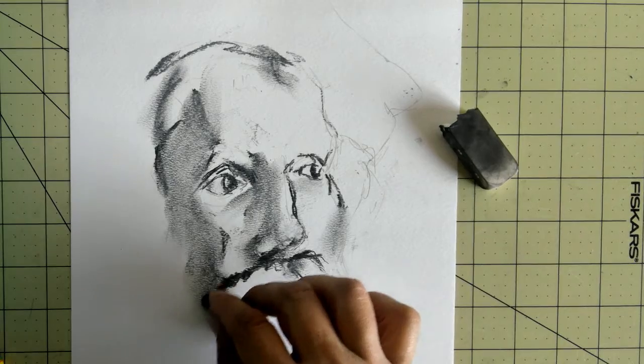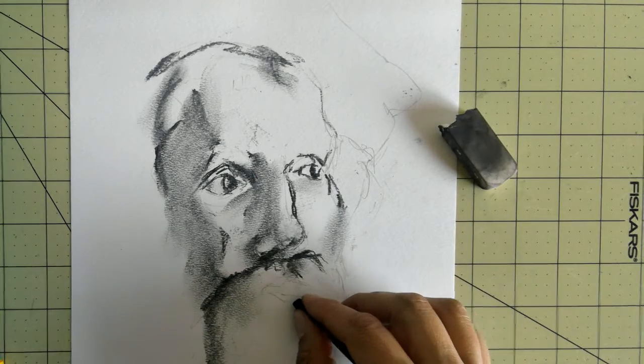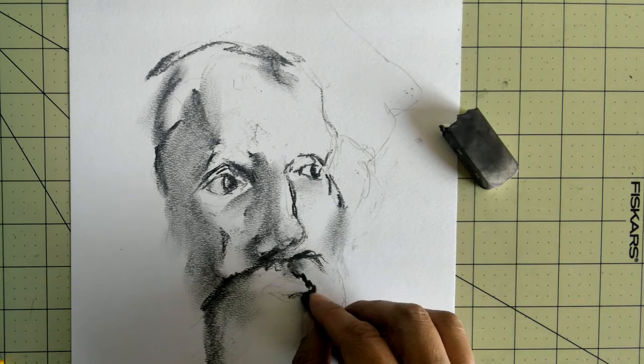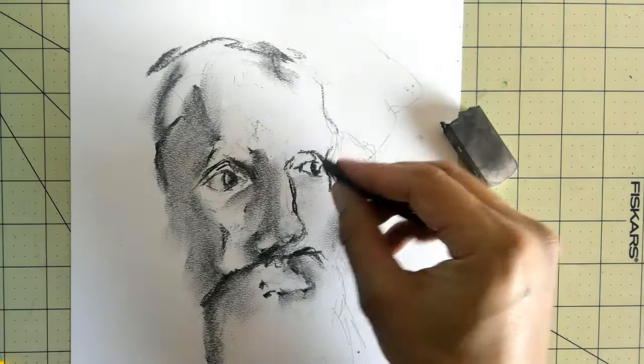Even for the hair, I'm just thinking this has a basic shape. It's kind of dark on one side. As it goes towards the light, it gets a little bit lighter. It's not too bad, not too good right now, but let me work on this a little bit more.